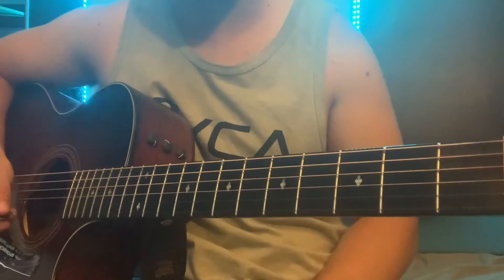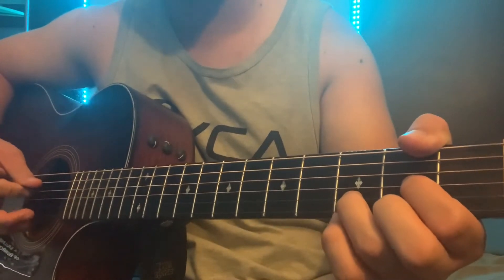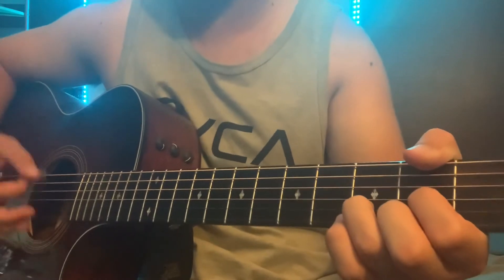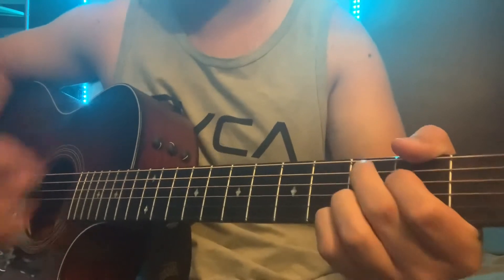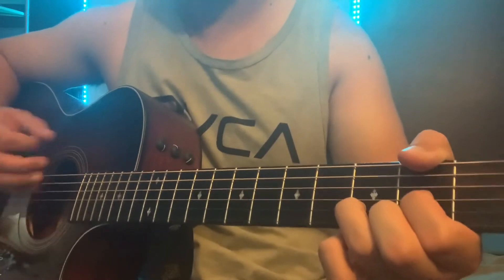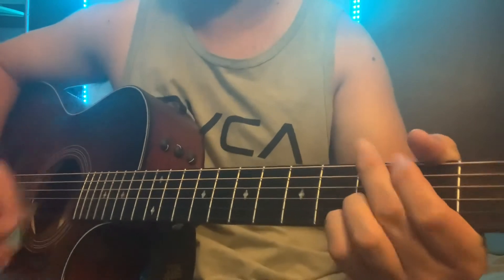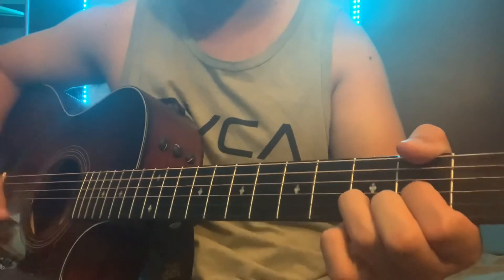After that, you go into the chorus. The chorus is the exact same thing as those last two measures of the verse — it's gonna be D, D, C add 9, G. Do that four times.